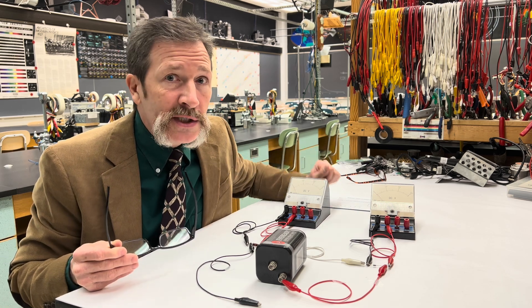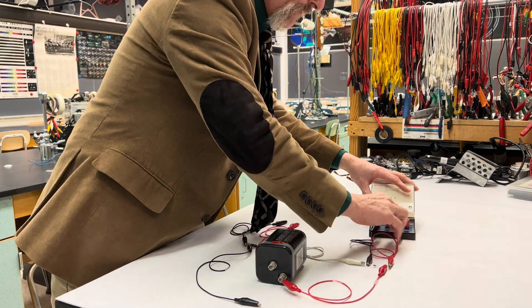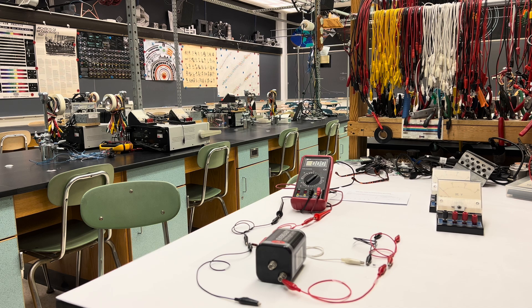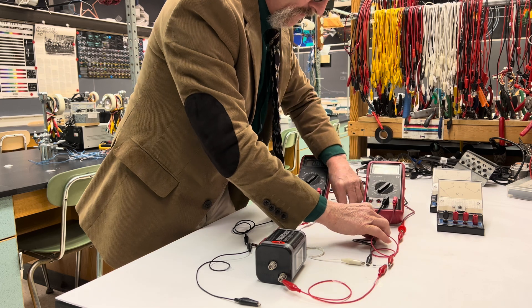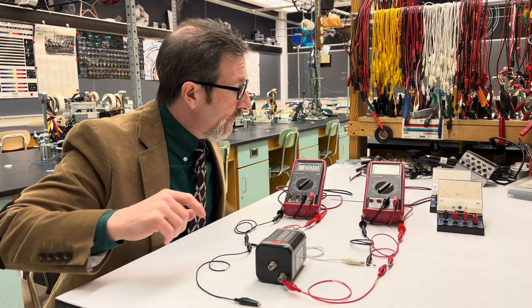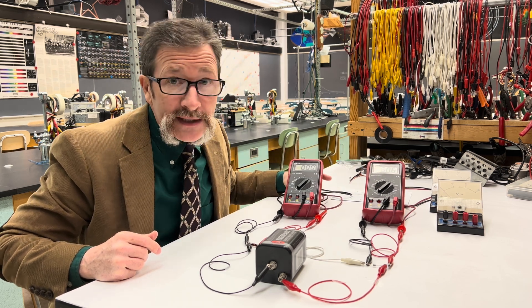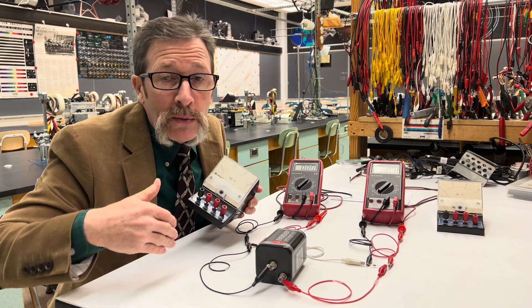I'm going to switch these meters out to meters that have a much higher impedance or resistance. Now that I'm back, let's see if we can get readings off of these digital meters. When I connect the power again, you'll notice that I get six volts here and zero volts here — and that's the conundrum. If we're using meters and we don't understand how they work, we can get answers that are incorrect and throw off all of our theoretical work.